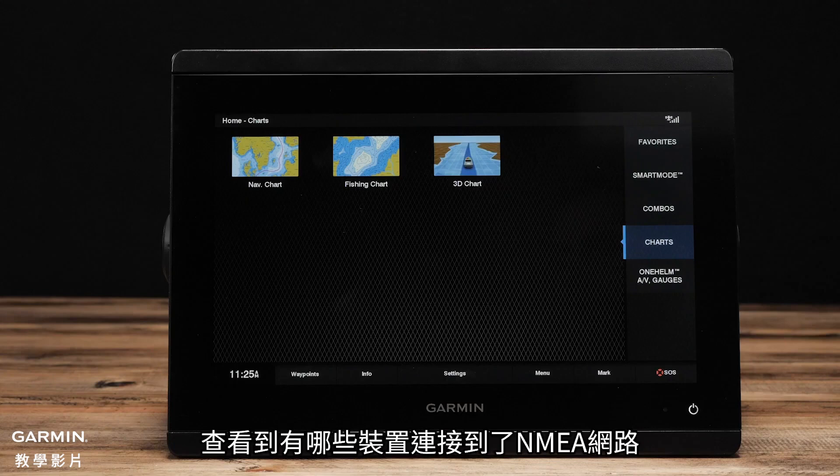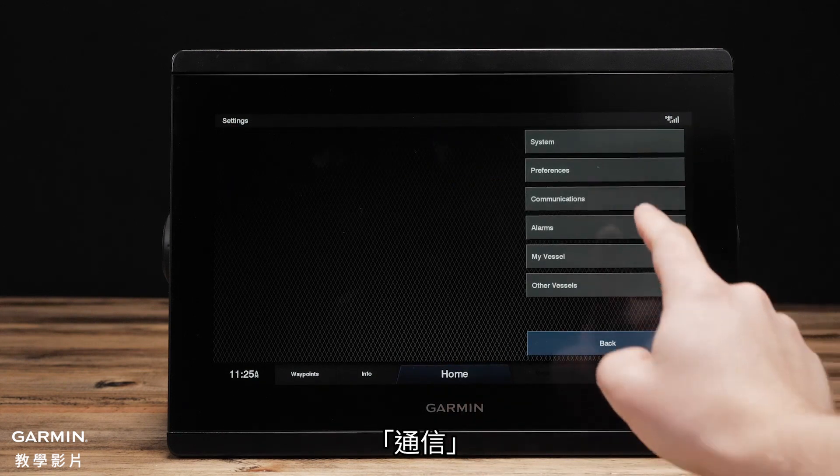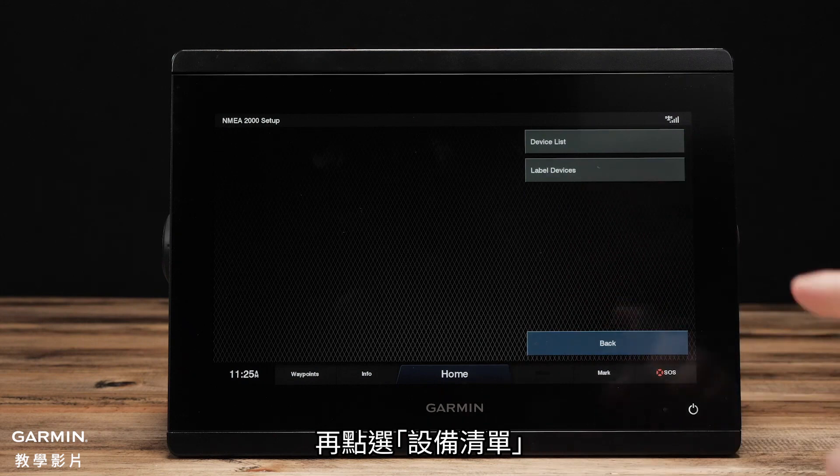On your chart plotter, you can see what devices are connected in the NMEA network by going to Settings, Communications, NMEA 2000 Setup, and Device List.